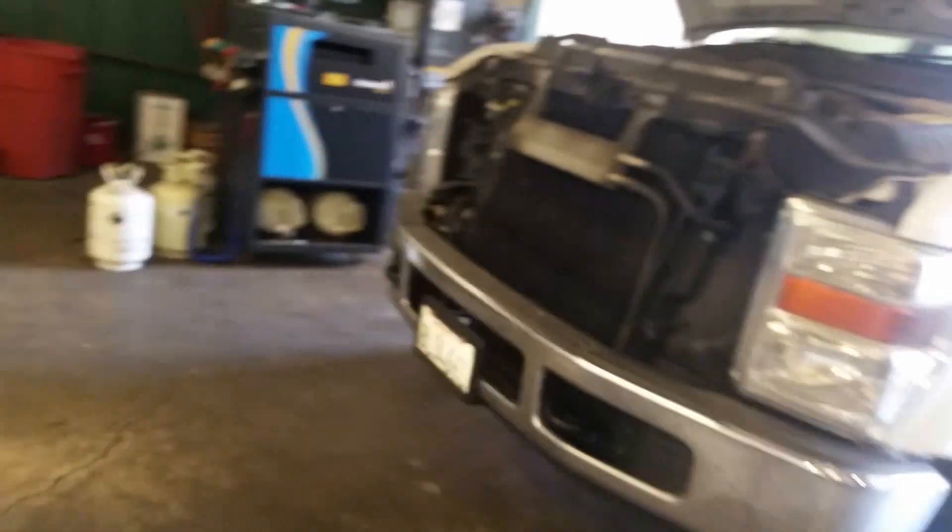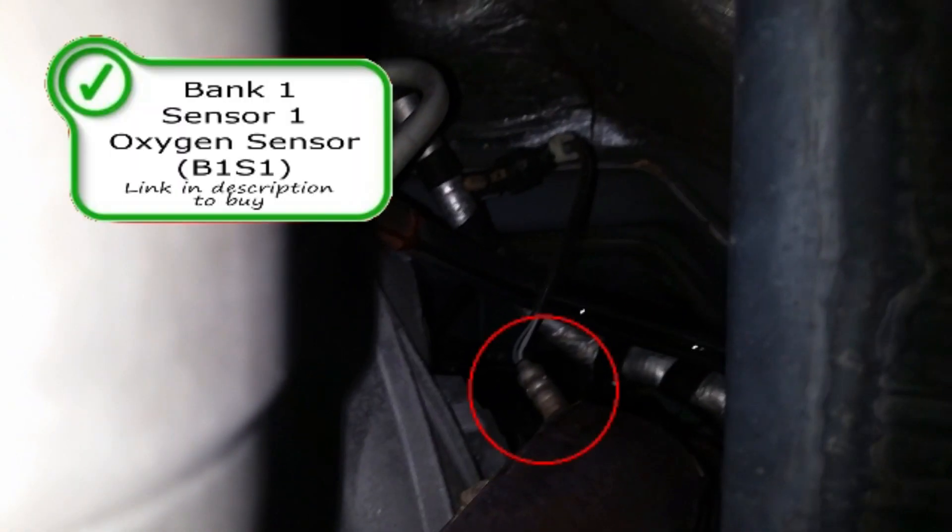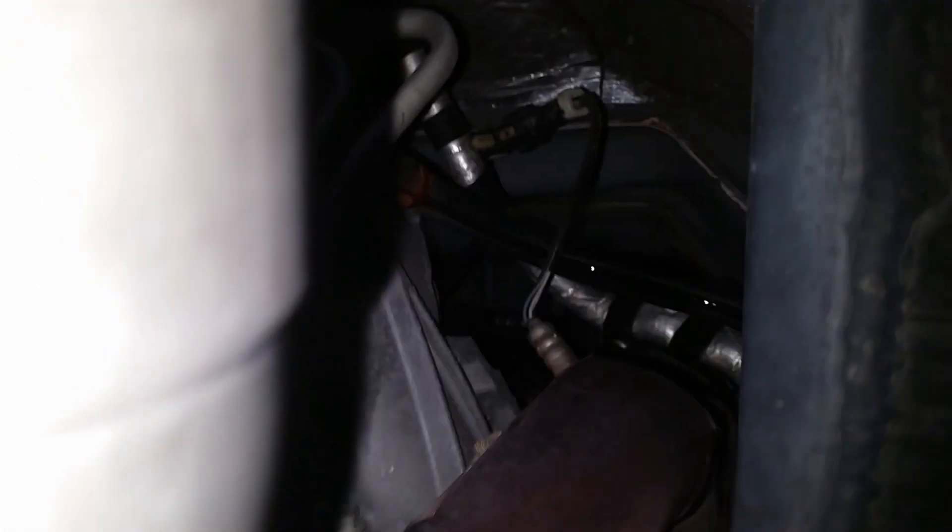Now your O2 sensors — your number one, so bank one, is going to be your passenger side. You're going to have two O2 sensors per bank. Your first O2 is going to be right there. You can barely see it, but it's right there on top of the catalytic converter — that's your pre-O2 for your catalytic converter.